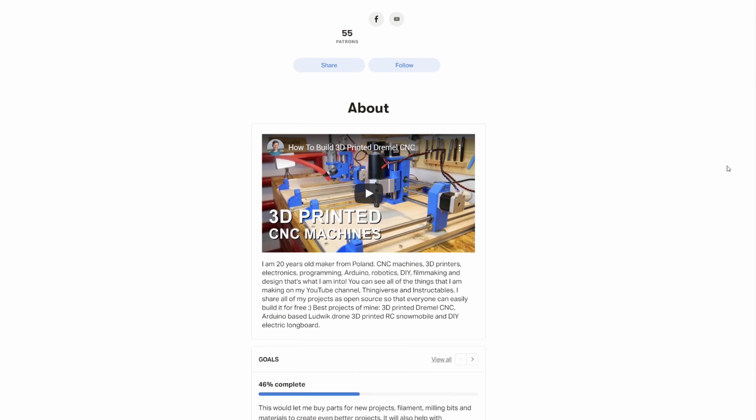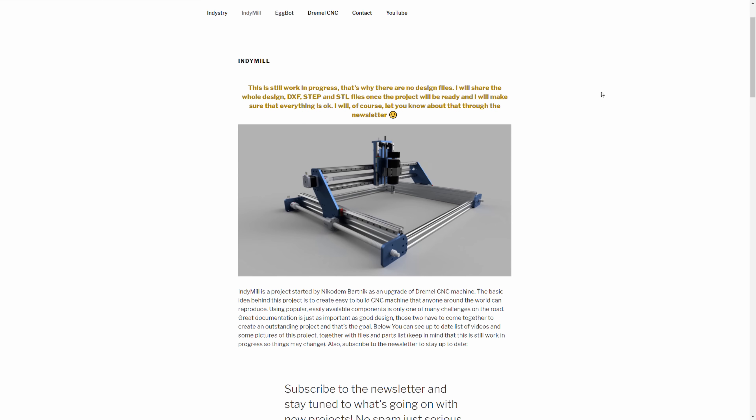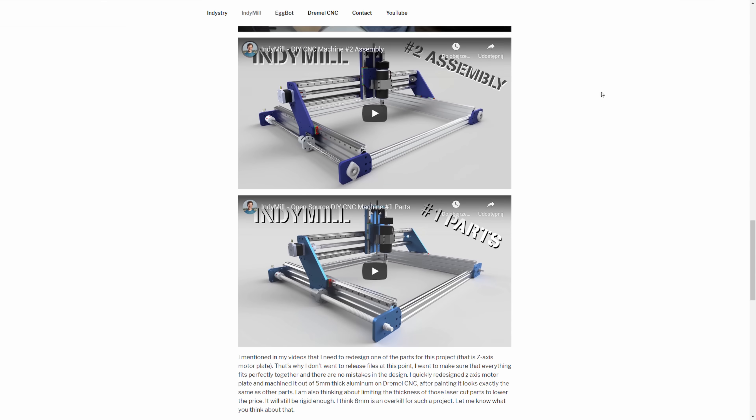And that's it for this video. Huge thanks to my Patreons for supporting my projects. If you want to know what's going on behind the scenes and get some more updates on the IndieMill project and other projects, definitely check out my Patreon — link is in the description. Also don't forget to check out IndieStreet.cc, where I share my new projects and you can find the electronics box files, the IntiShield files, and in the future IndieMill files, all for free. If you would like to say something — tips, ideas, anything about the project — definitely leave that in the comments. I read every single comment. And that's it for this video. I hope you enjoyed it. Thank you very much for watching. Happy making. Bye!